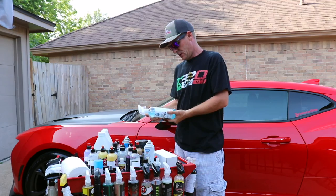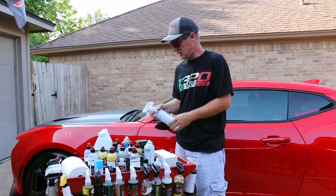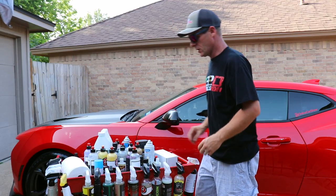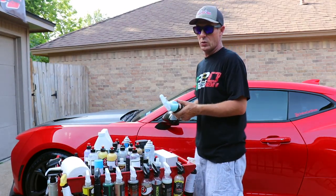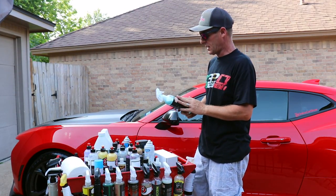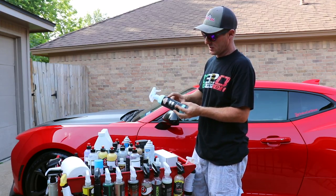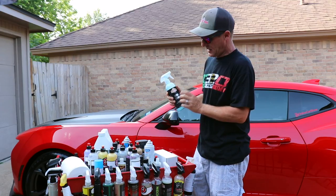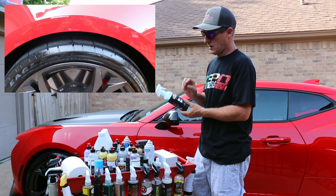As far as other products I've tested that I've really liked — they have their Neo Glass, which has worked great. It's a streak-free window cleaner and polish. I don't believe it has any ammonia in it, so it is safe for window tint. Make sure you aren't using ammonia on anything that has window tint, like Windex or something like that — that'll ruin your window tint fast.